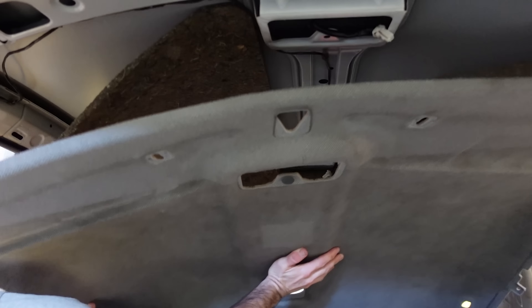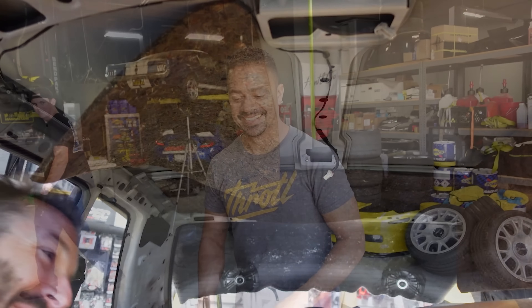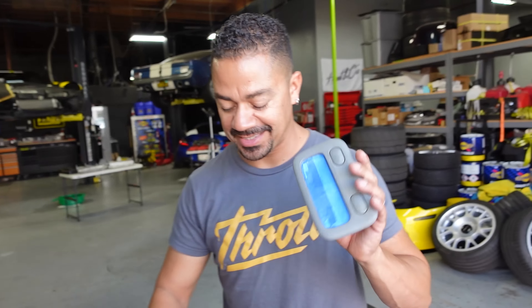This is not interior, but this is the Lowglow RGB LED underglow kit — super nice, and it comes with a candy with it. Anyways, enough talking, we got a lot of stuff to do. Let's just get to work.